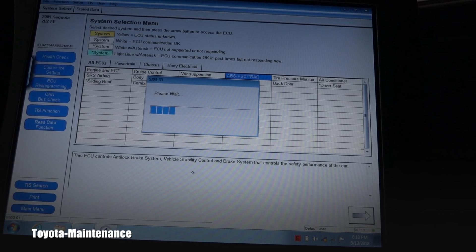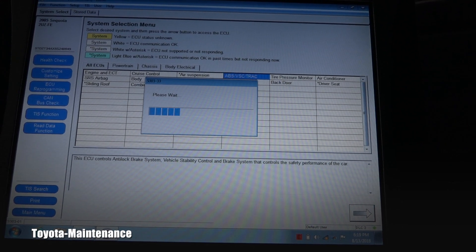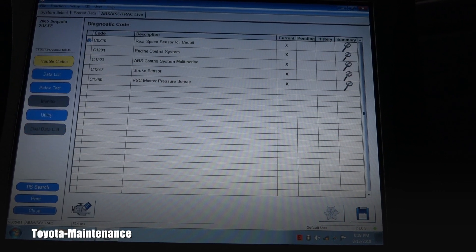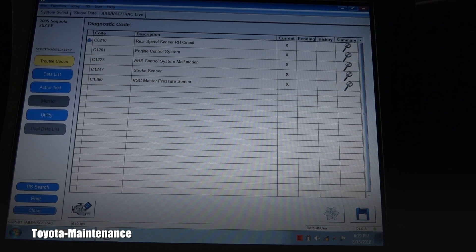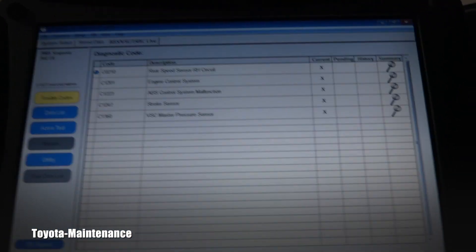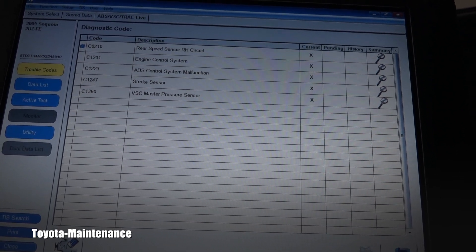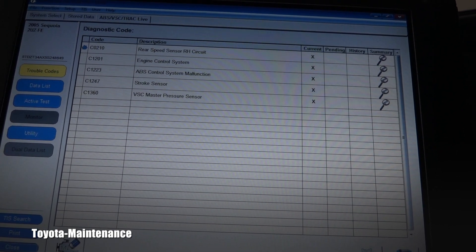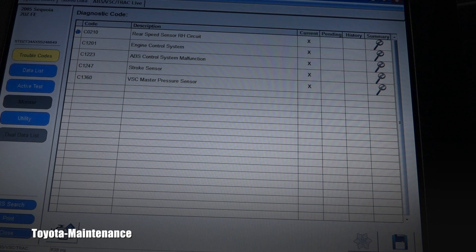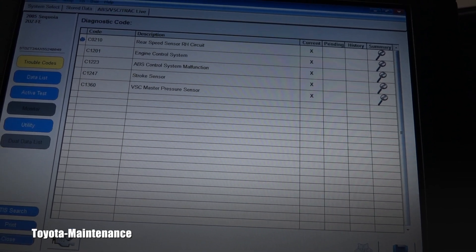There was a message — let's see what's happening. I'm running the camera so you can see it live. It gives you an idea of how it all works. The faults are: rear speed sensor RH circuit, engine control system, ABS control system malfunction, stroke sensor, VSC master pressure sensors — all of them are current codes, and that's a lot of trouble.